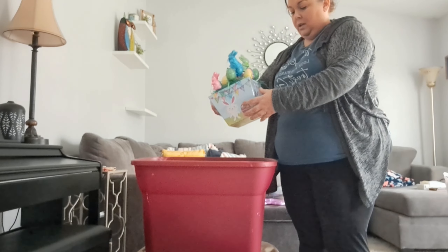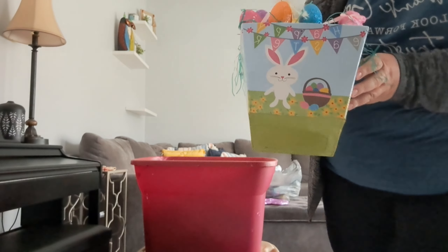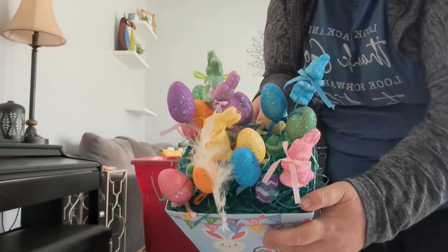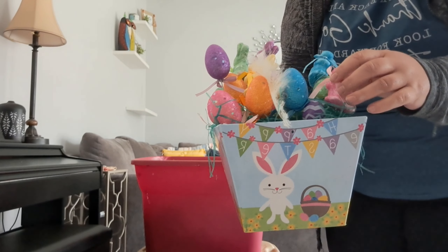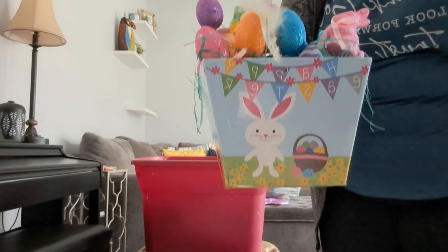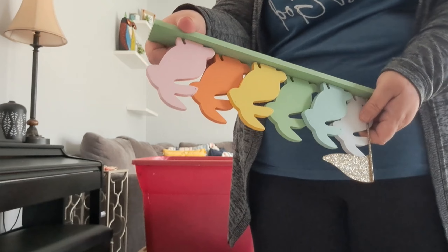This has been through it — I'm surprised it's even in the condition it's still in. This is all from the Dollar Tree, probably a good five years ago, maybe more. My daughter and I made this together. It's full of little colorful bunnies and eggs. I usually put it at the center of my table.